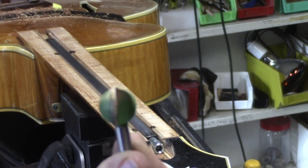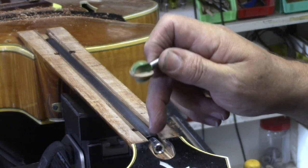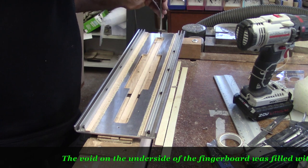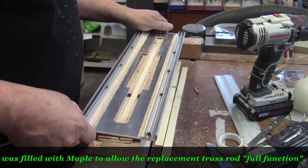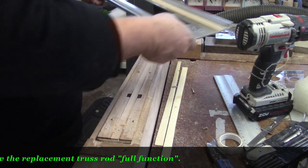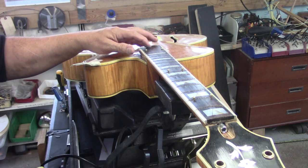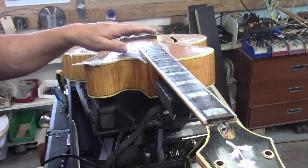I used this spherical cutter to make the relief cut for the truss rod adjustment. There's no way I want to chance hammering in frets over that top, and that's why we're putting the frets in first.